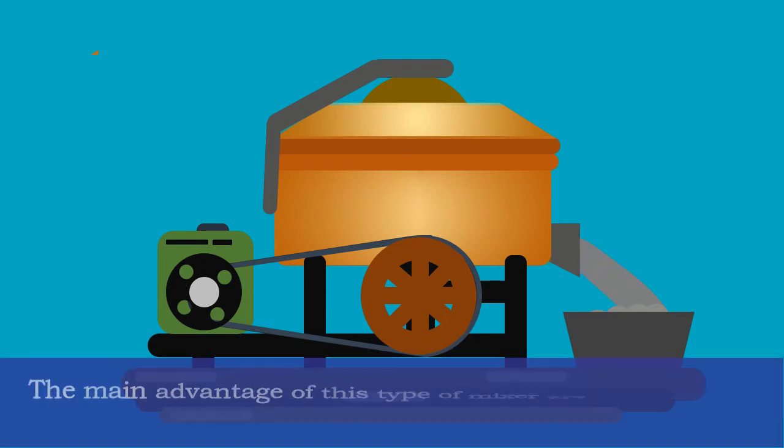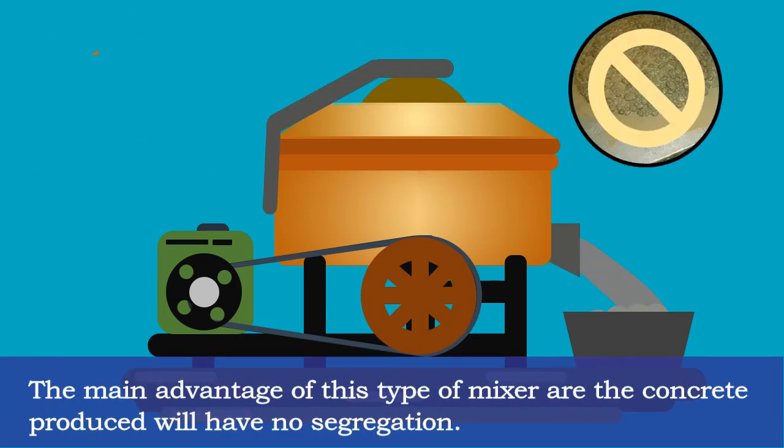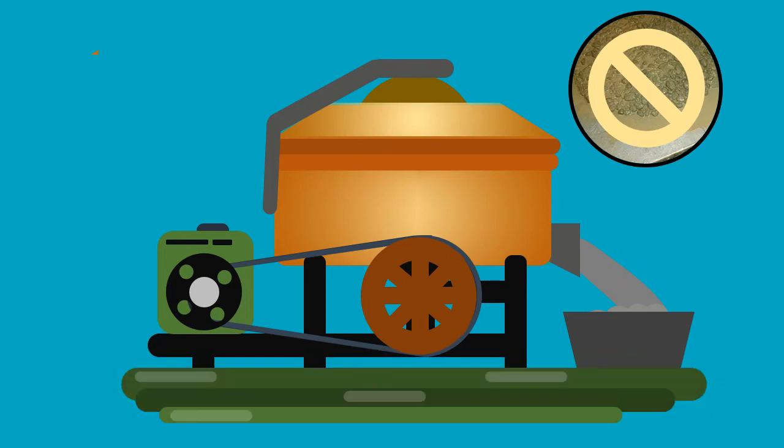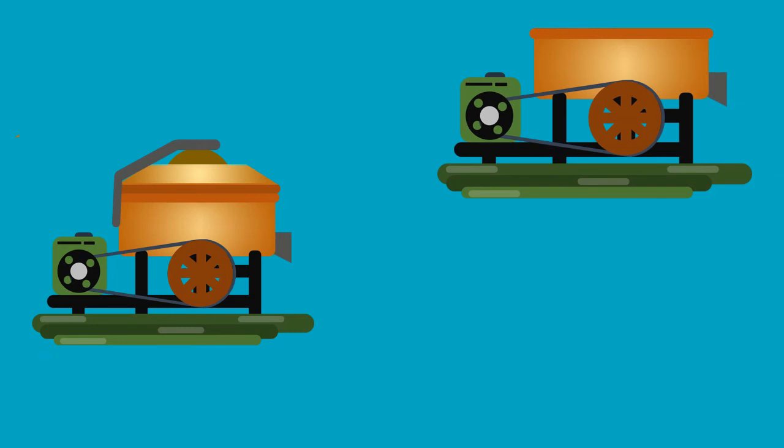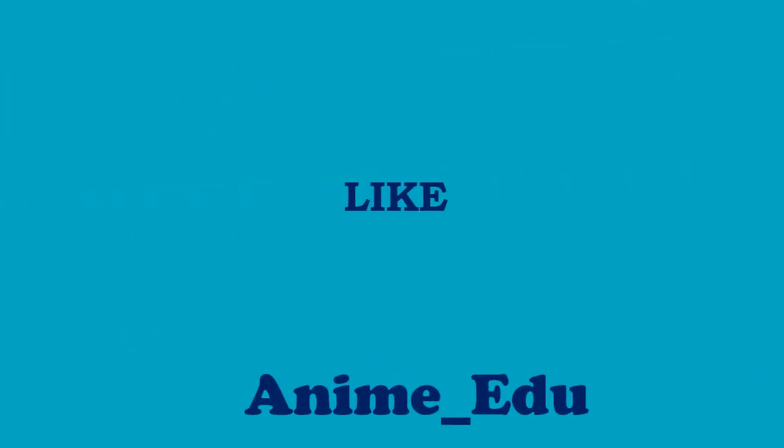The main advantages of this type of mixer are that the concrete produced will have no segregation, and also this mixer has the advantage of producing a kneading and crushing action on the ingredients.